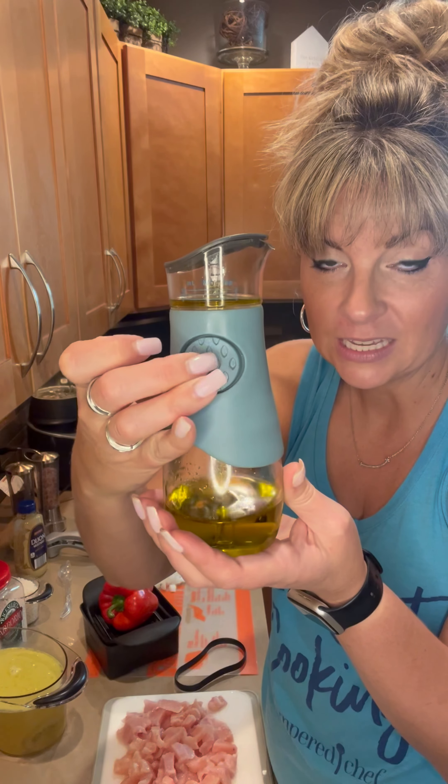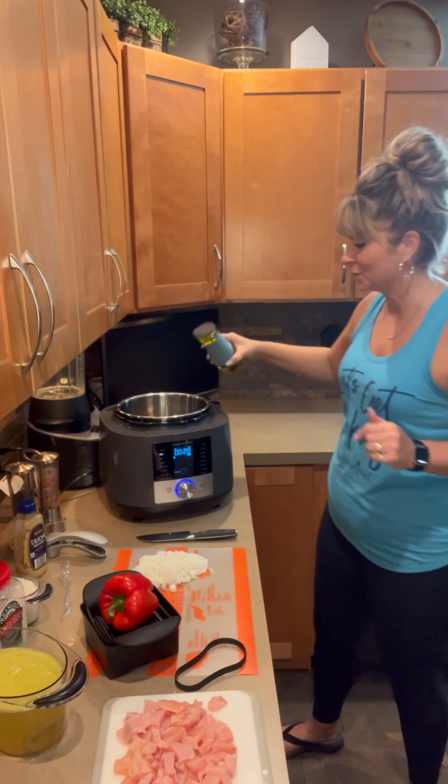We're going to add some oil using our oil and vinegar dispenser. Each time I push it in, it's a teaspoon, so we're going to do three times — that's a tablespoon, ladies and gentlemen.